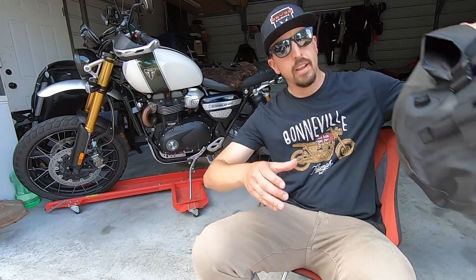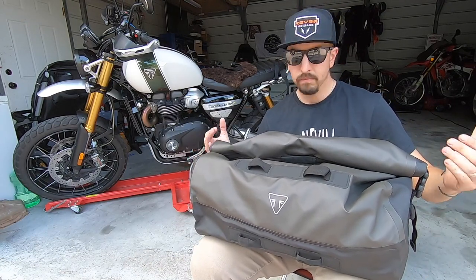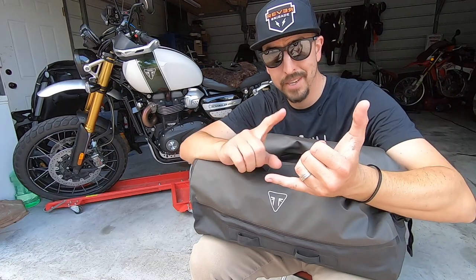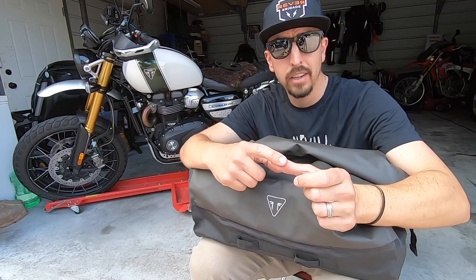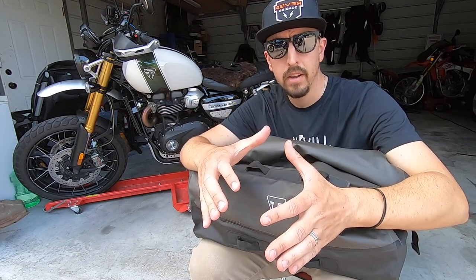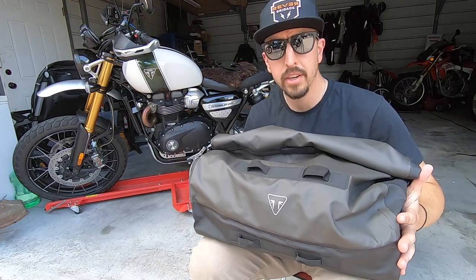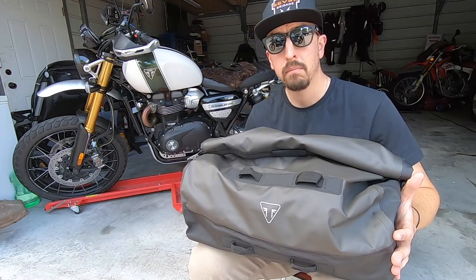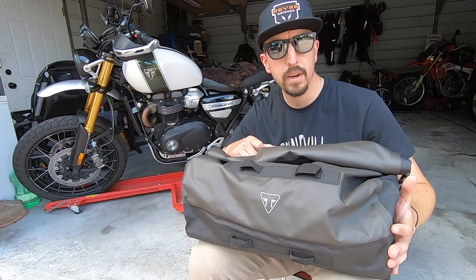Hey, what's up guys! I've got a cool little install video today of an official 30-liter Triumph bag — their dry bag series. I've got all my camping gear in here: tent, sleeping bag, pad, hammock, cooking gear, MREs — I've got it all. So you don't have to have a massive adventure bike to have a good camping setup. I went from three huge containers down to this one 30-liter bag. Check out how I installed it — any questions, hit me up in the comments.